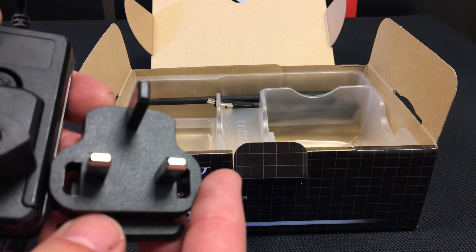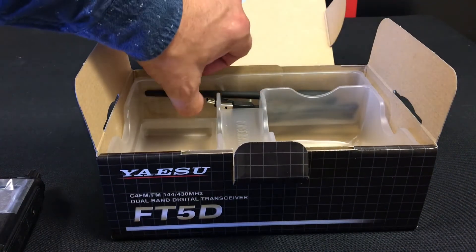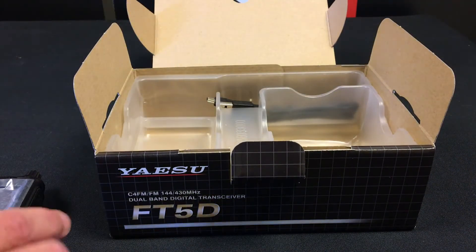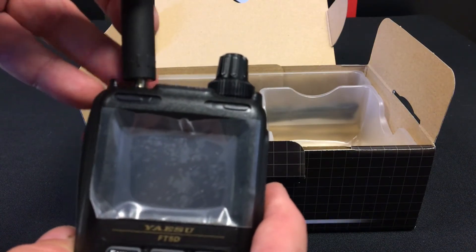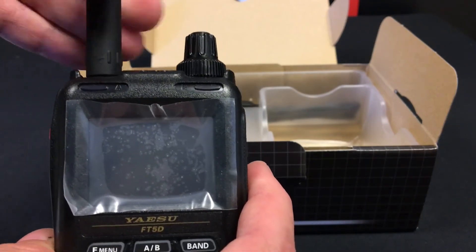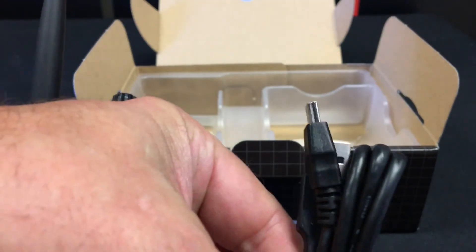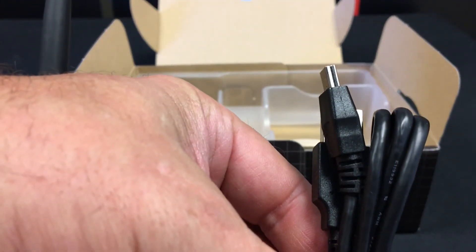It comes with a dual band antenna which screws onto the SMA socket on the top, and the radio also comes with a mini USB cable for updating the firmware.